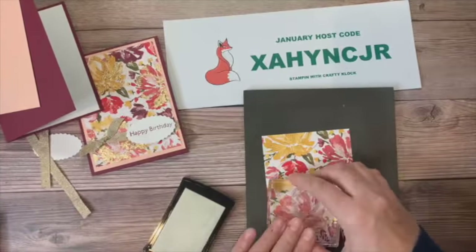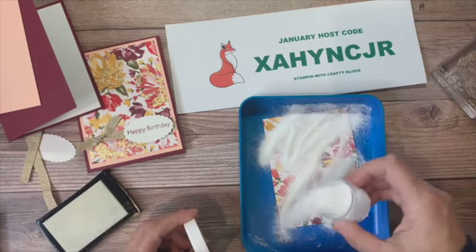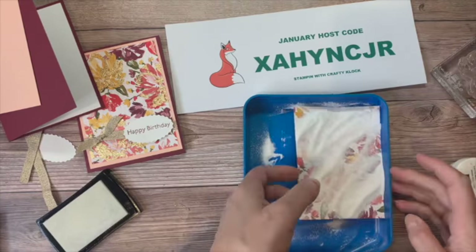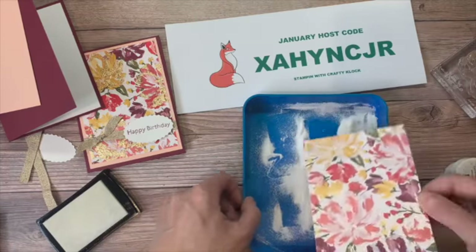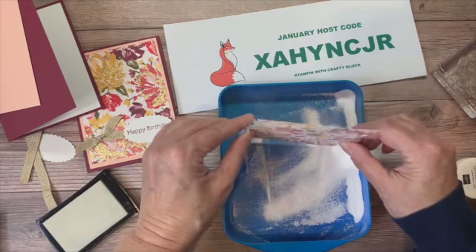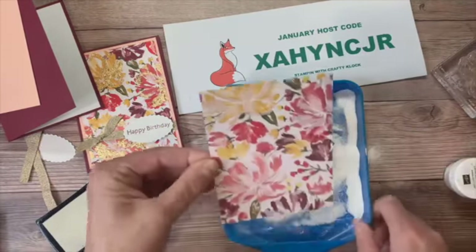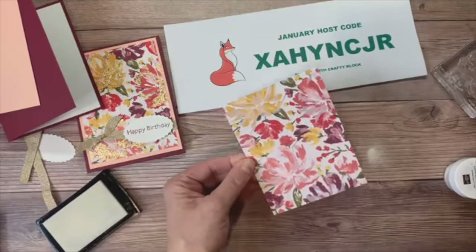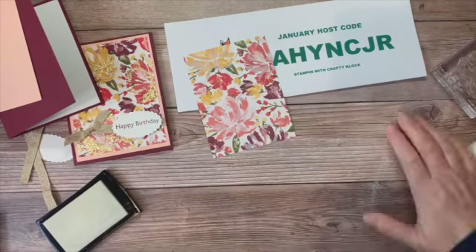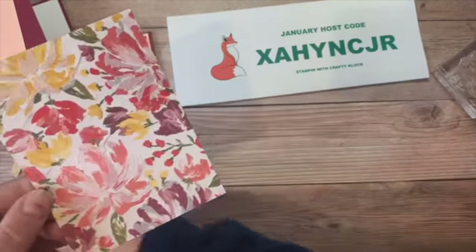Now I'm going to take my heat and stick powder and smear it all over that piece of paper where the Versamark is. I'll put it through again and tap it a little bit to get some of the extra heat and stick powder off. Now I'm going to take my heat tool — this is going to get a little loud — let me just scoop up that heat and stick powder first because I don't want that to get on my work surface.